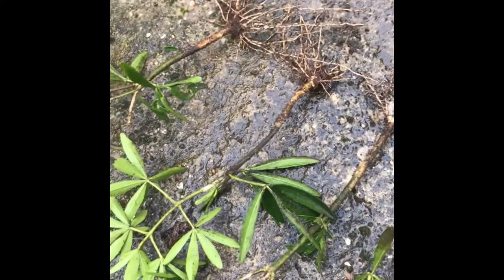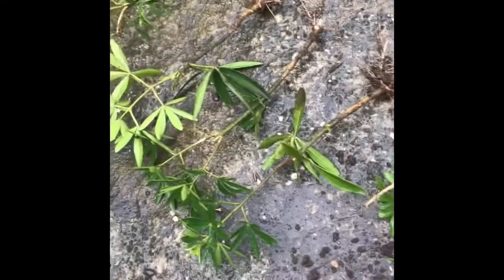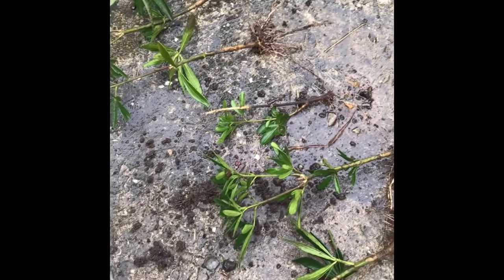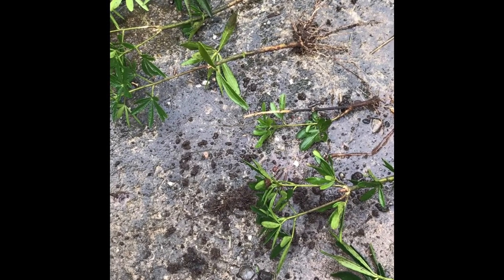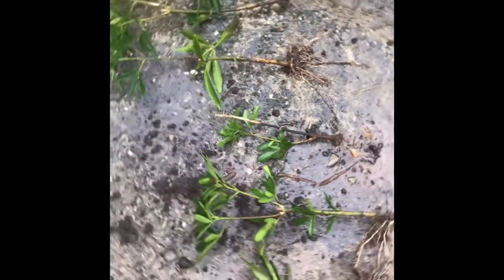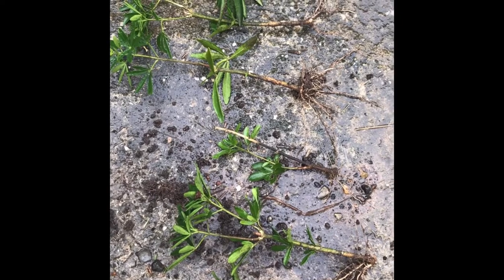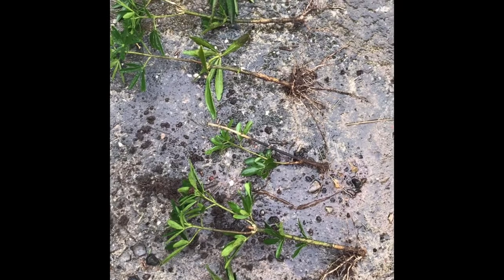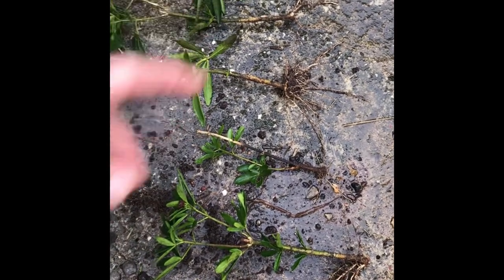So there we have it. We had nine cuttings and I'll call it an 80% success rate, though we know it's not exactly that. Either way, that's not bad going for some basic cuttings taken whilst pruning back a shrub.